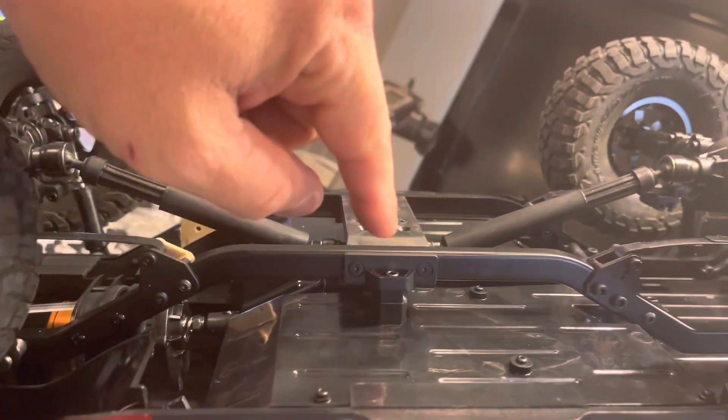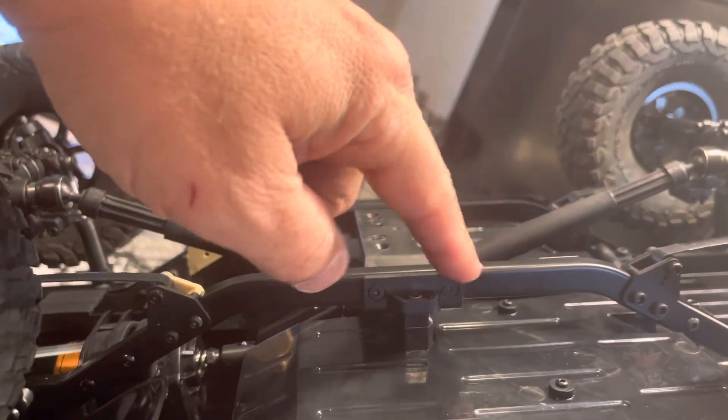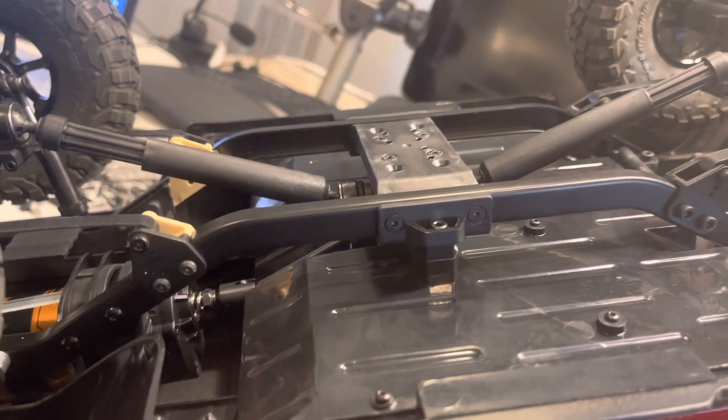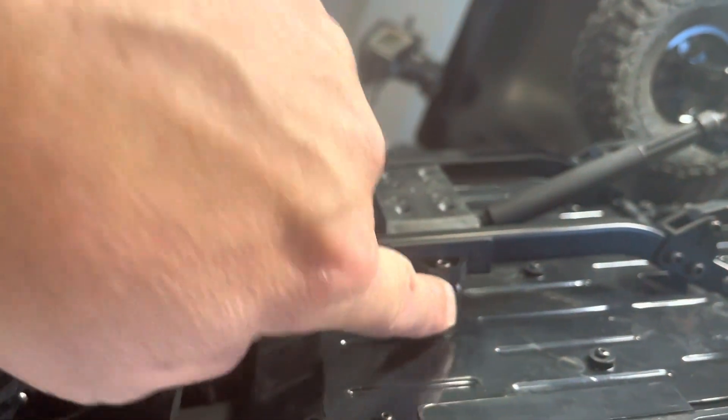Another part you need to modify — though it's not too involved — you just pull these two screws out on the body mount, flip it over, and it's the same as the Jiminy and the Mash Again. You just have to flip it over so that it meets the body where you put the bolts through.